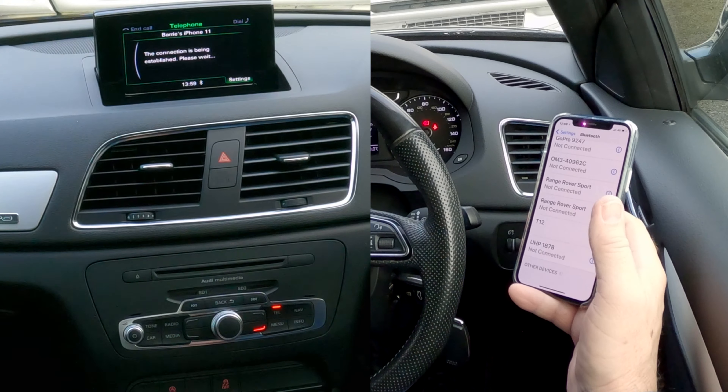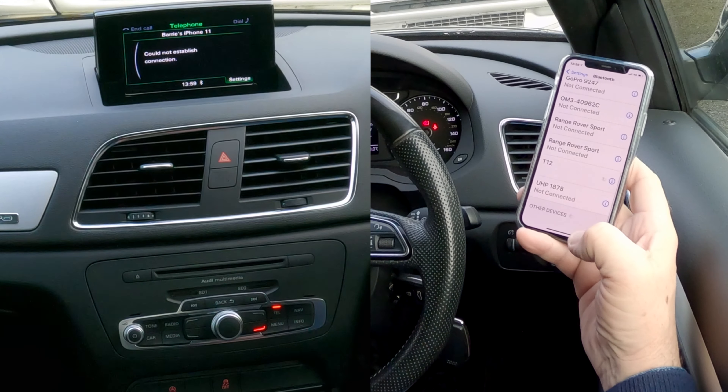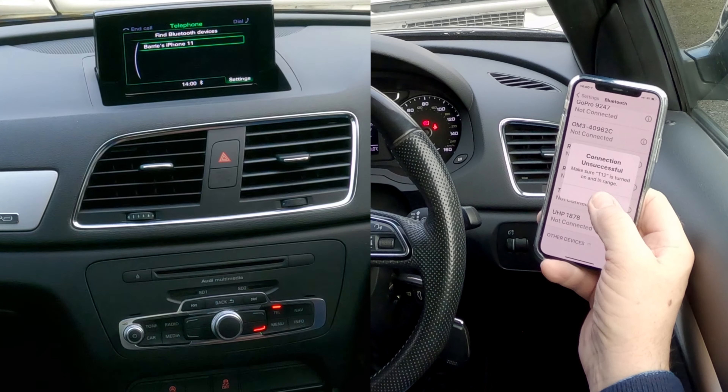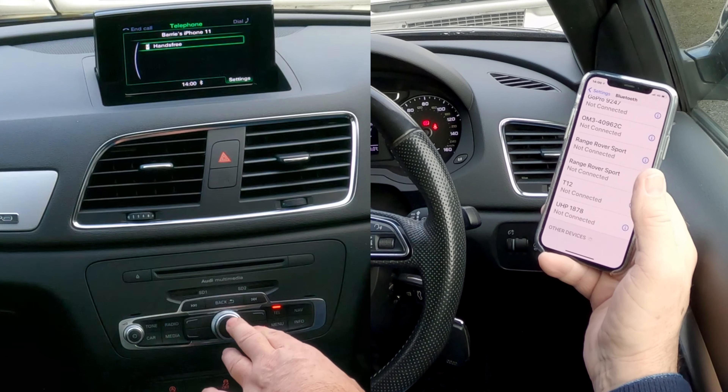So I'll show you what to do. Hands-free — click on hands-free, watch out at the bottom here. Connection unsuccessful. We'll try again. That's me talking too much. Hands-free.